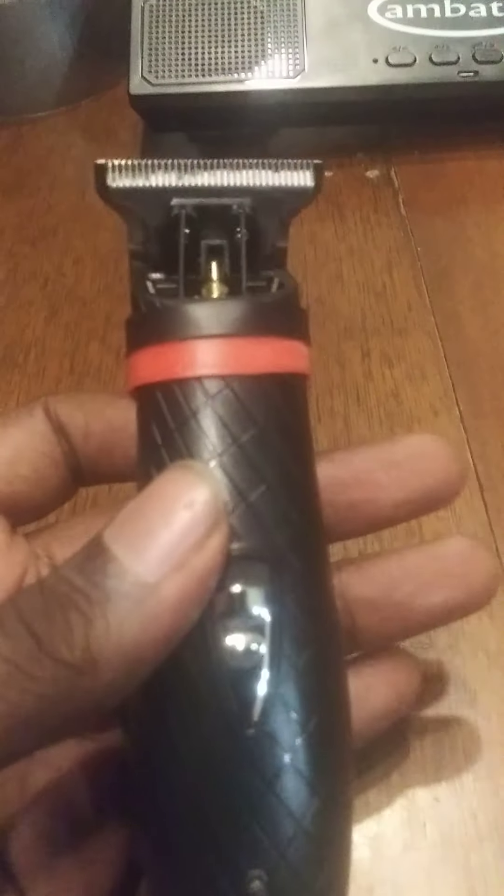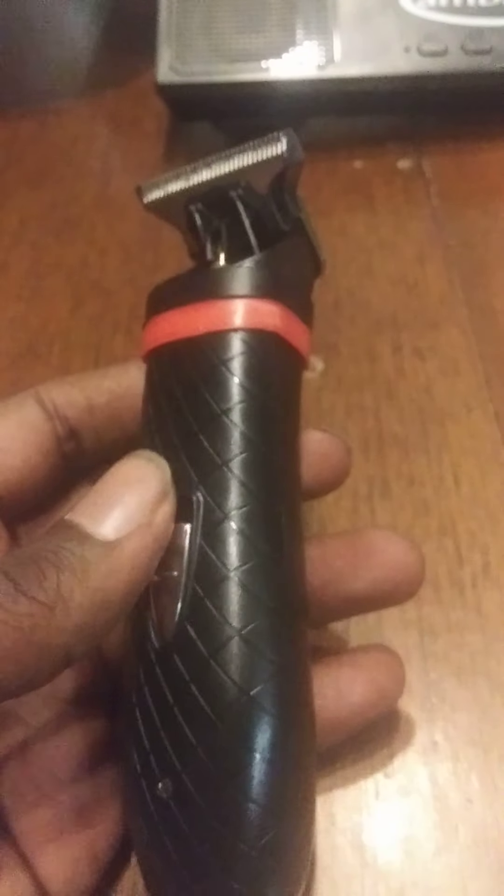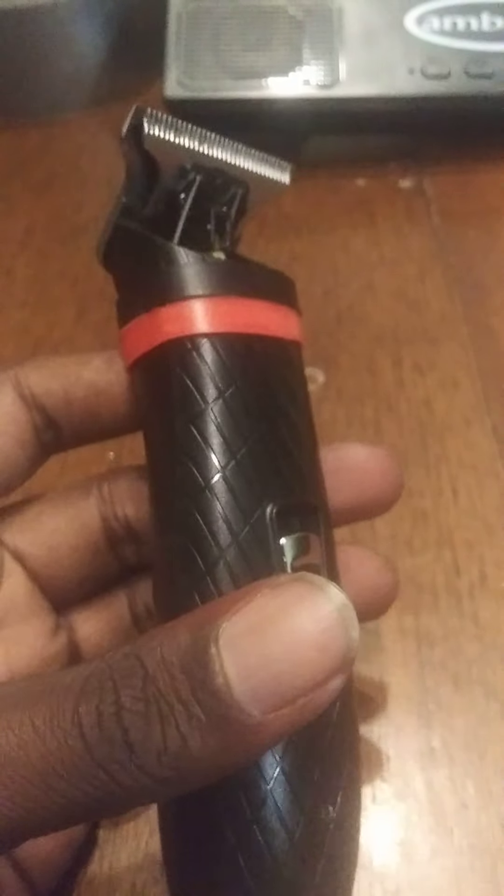What's the deal, YouTube? I'm back at y'all with another trimmer from AliExpress.